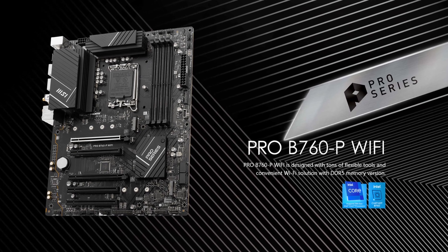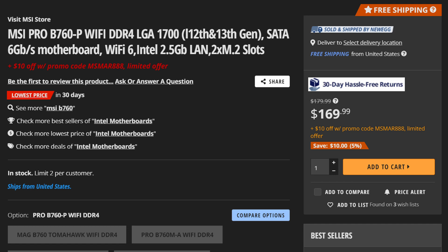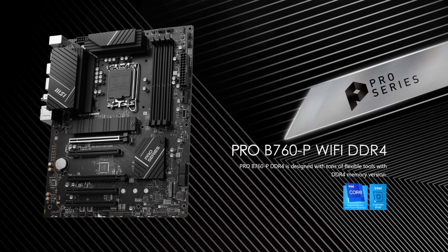Do these motherboard manufacturers just think we're made of money or something? What we need is good and affordable Intel B760 motherboards. And one good option like that is the MSI Pro B760P Wi-Fi, which at its current price is one of the more budget B760 motherboards you can buy. You can get it in both DDR5 and DDR4 flavors. But what exactly did MSI do to make it so cheap?